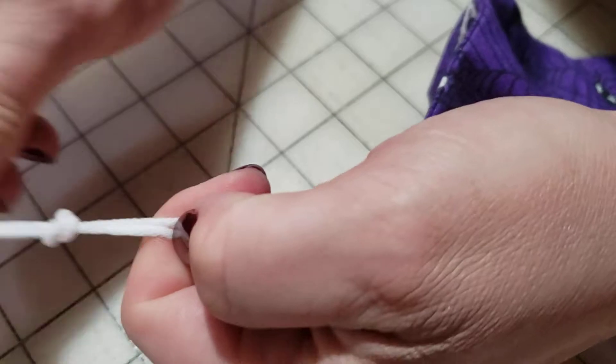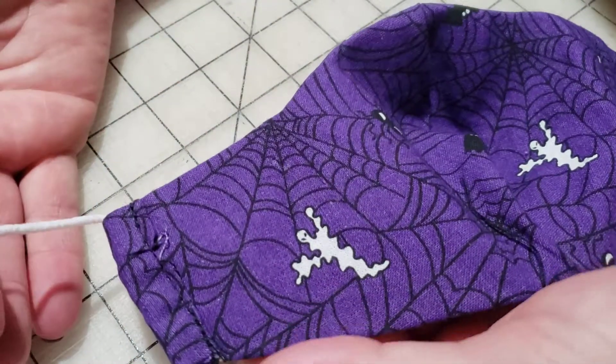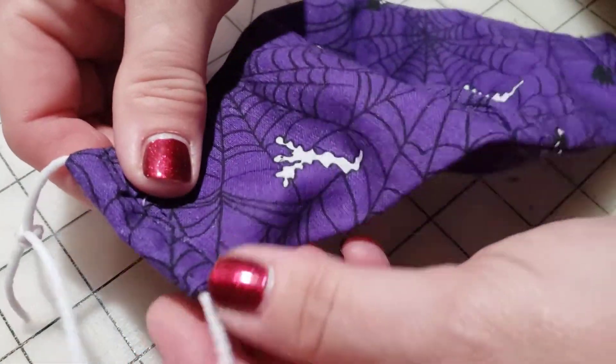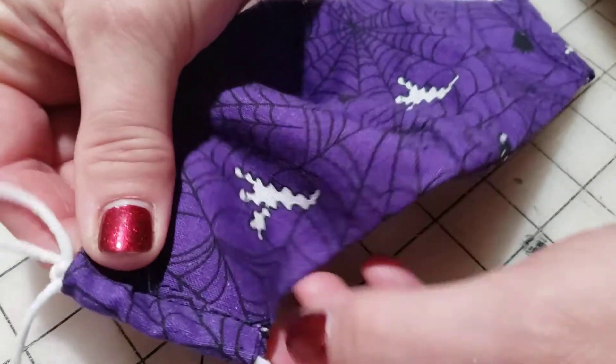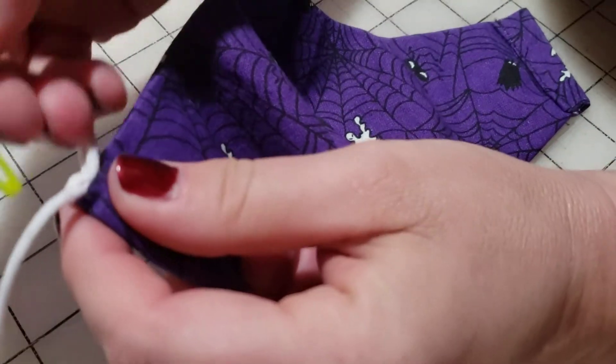Then you have your elastic in your casing, and you're just going to pull that knot through because you don't really want that knot on your ear.